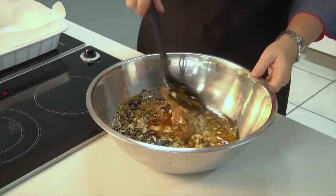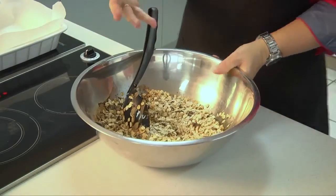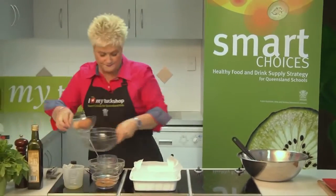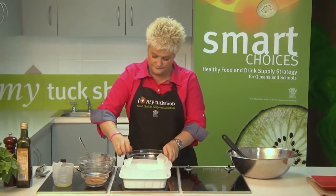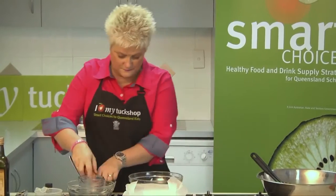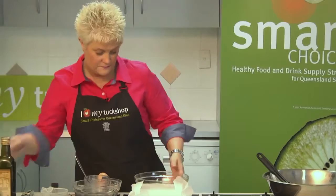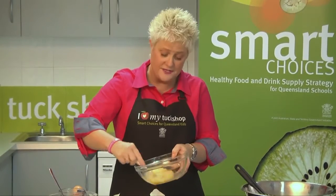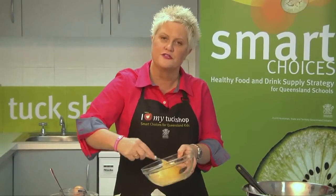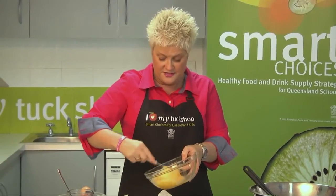To bind all this together, we're going to add some eggs — three eggs going in. Beat those eggs up really well first, so that when you mix them through the muesli you're not going to have great big lumps of egg white showing. This is just to bind the ingredients, it moistens them and helps the muesli bars to set so they're nice and easy to cut.